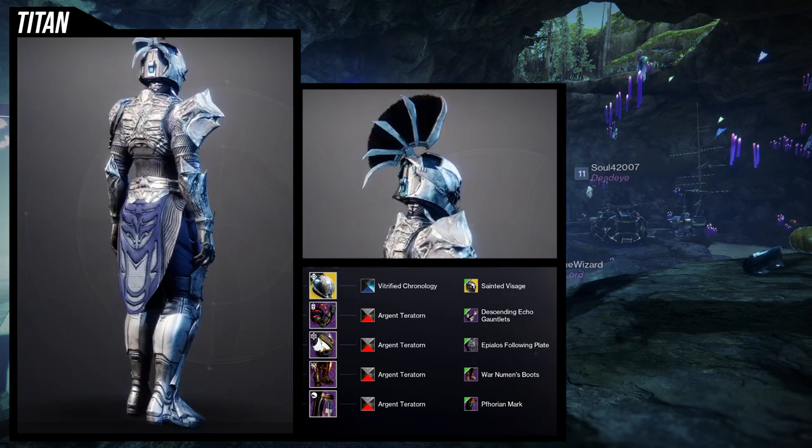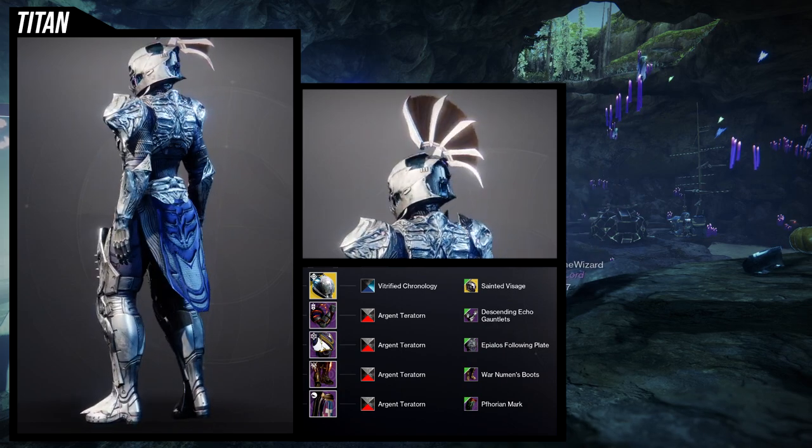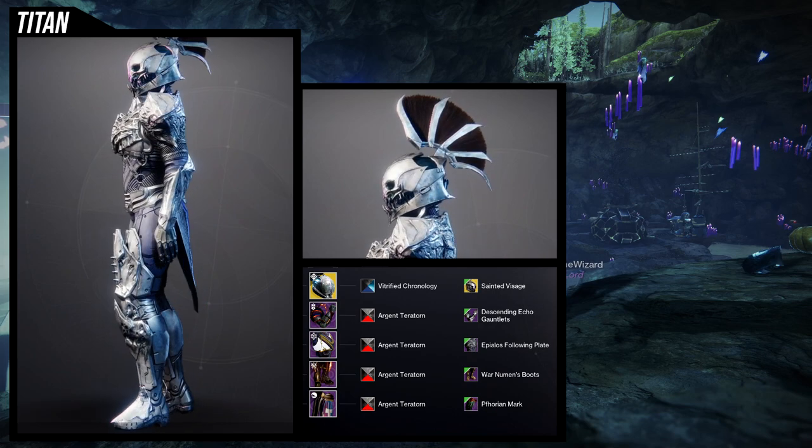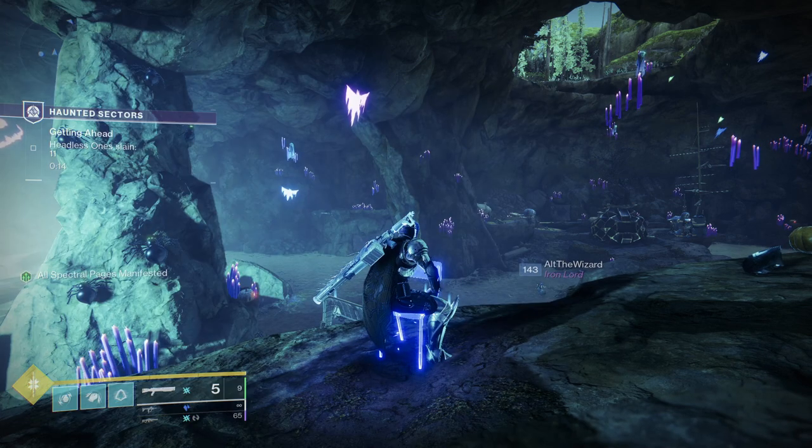So Titans, let me know what you guys think. I do apologize for reusing the set that I made in a previous video, but this is Halloween after all, and I just decided the Sainted Visage — it'd be foolish not to use this for Halloween.